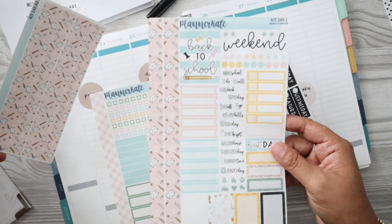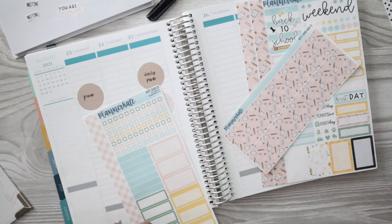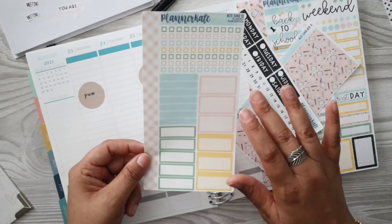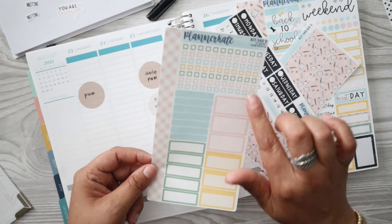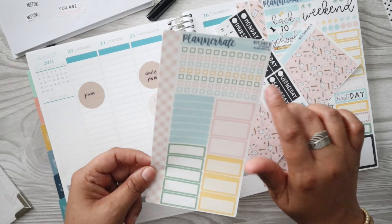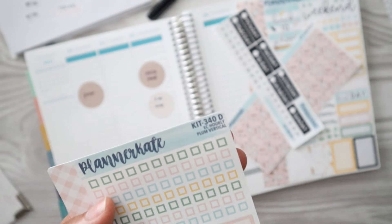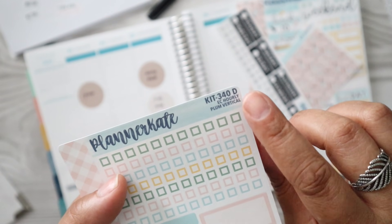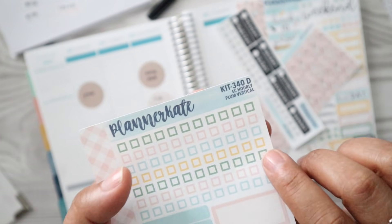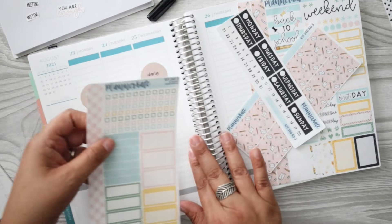I decided to get the sampler, the thick washi for the bottom, the date covers, and then this add-on right here that has a few more half boxes, appointment labels, and the vertical checklist. She now does a Plum Paper option. There is a Plum Paper hourly and vertical option so that these will actually line up with the lines on the page for you.